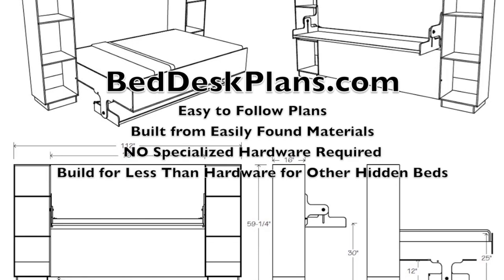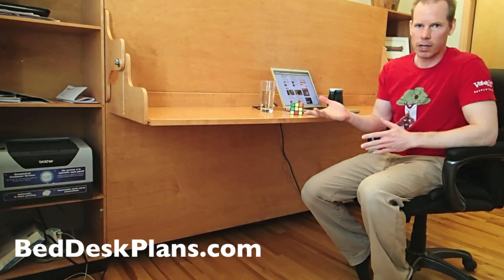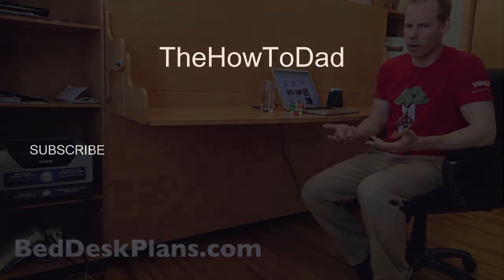It's going to be a series of videos, and when everything's all said and done and the bed is put together, I'll do one single video of the bed from basically beginning to end.